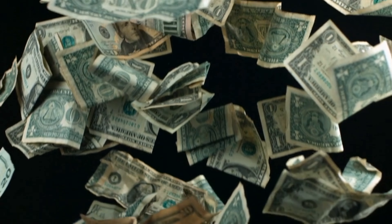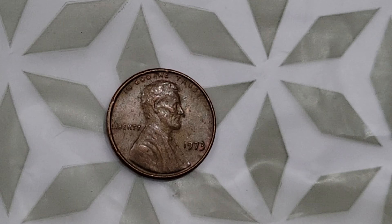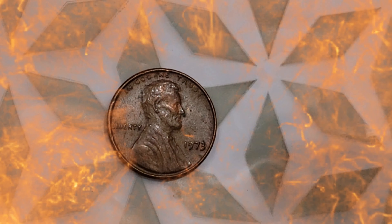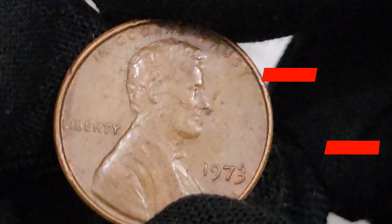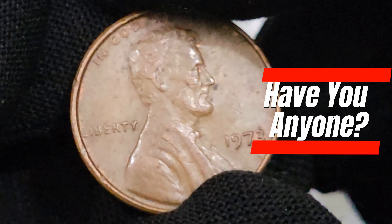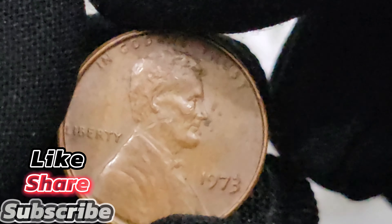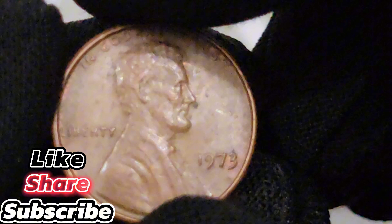Welcome back to my YouTube channel. Today we're diving deep into the fascinating world of coin collection with a special focus on a particularly intriguing piece, the 1973D USA 1 cent coin. This coin is more than just a piece of currency — it's a piece of American history. We'll explore its intricate design, its historical context, its rarity, and why it has become a highly sought-after item among collectors.